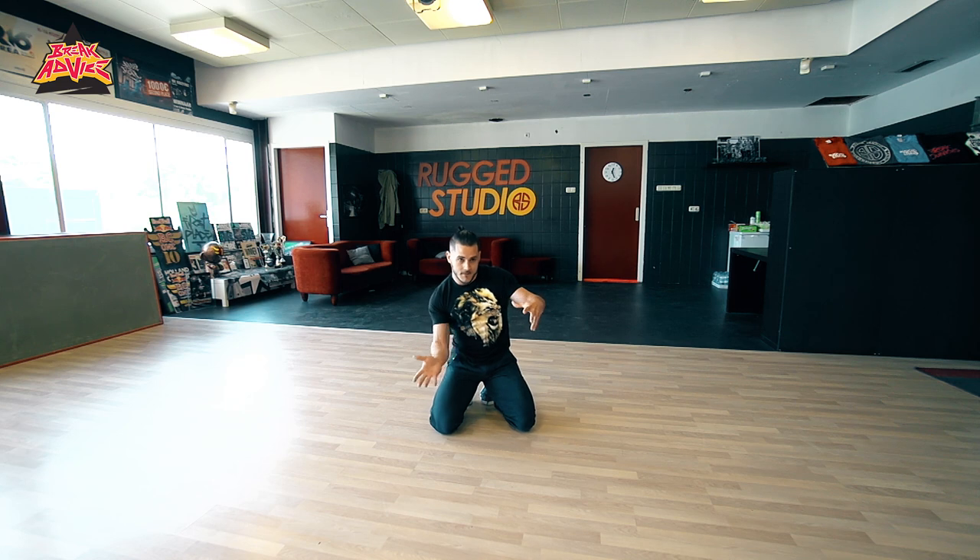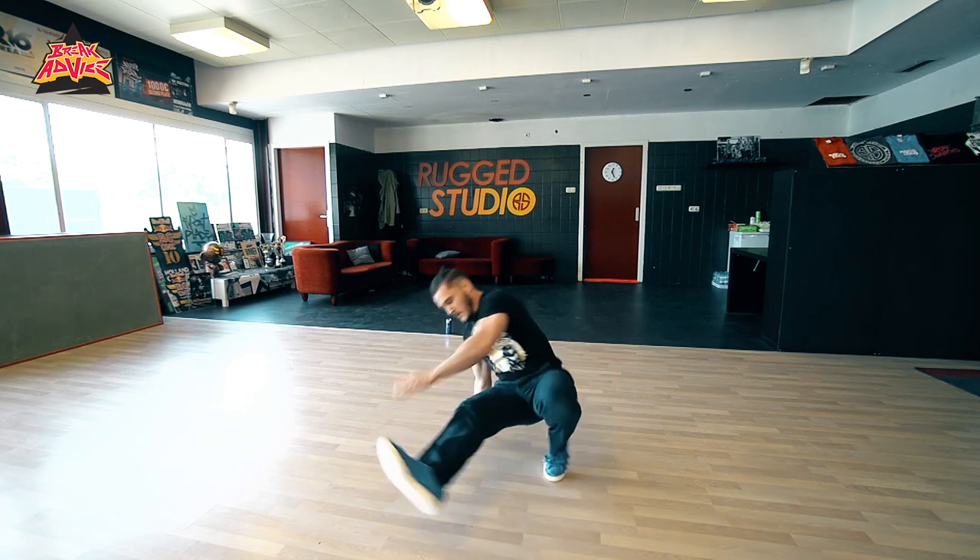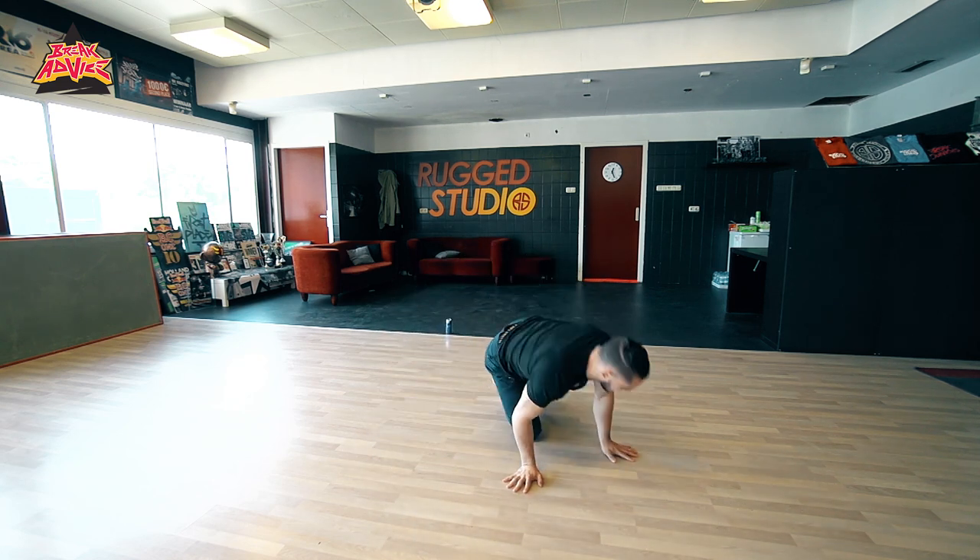Then there were people that were doing like a three-step. And when they were doing the three-step, they would hit the stab. So like this. All right. So I'm messing with the movements — how can I put these together?